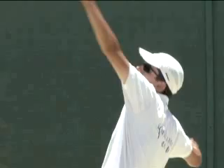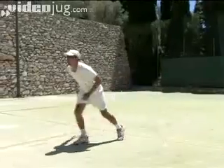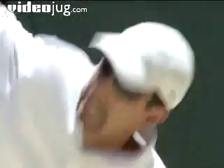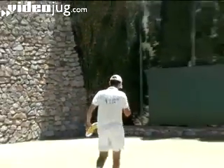Hello and welcome to VideoJug. Fabian Nunez Cesar, tennis pro and now head coach at Molina del Este Tennis Club, is going to show how to play a topspin lob.